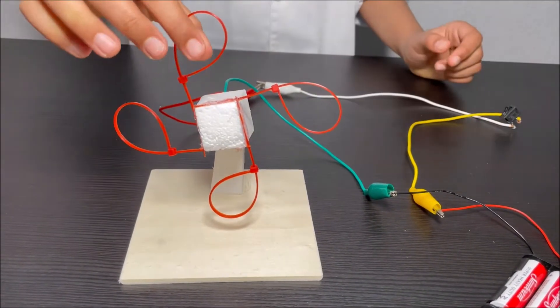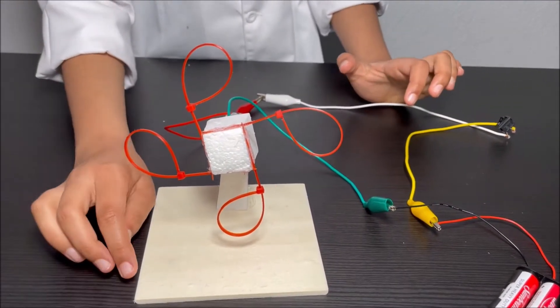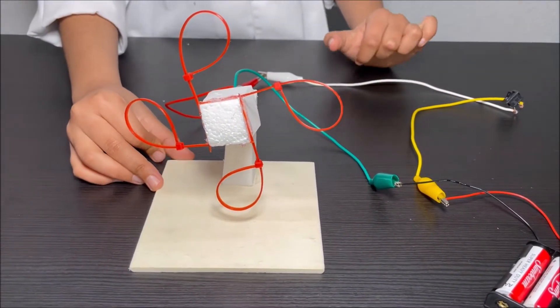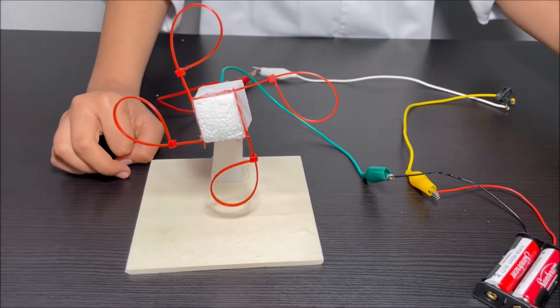So what happens is, we'll have a little dish of some bubble water, and each of these nylon cable tie holes will dip into the bubble water. And bubbles will go here and we will create another circuit.